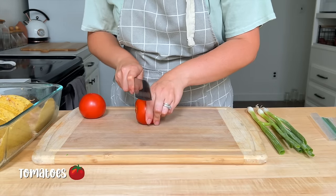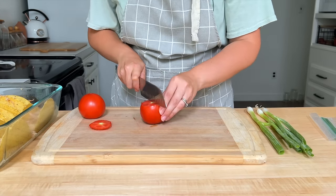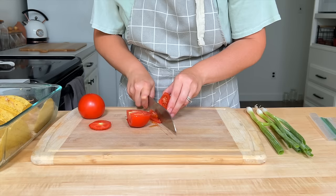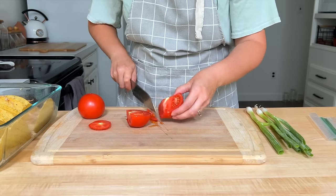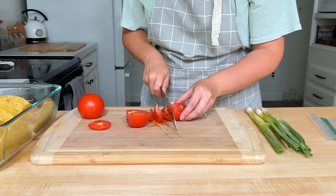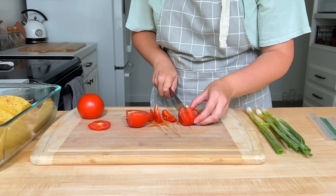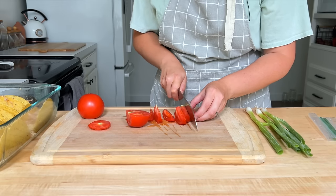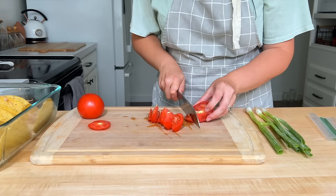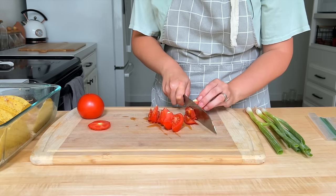I have a few tomatoes from my little patio garden that I'm going to cut up to have some fresh tomatoes besides the salsa we'll be using. I'm also going to cut up some green onion. We're not going to put the green onion on now — I'm going to put that into a little baggie so we can sprinkle it on when it's done being baked, but at least it'll be chopped up and ready to use after it comes out of the oven.